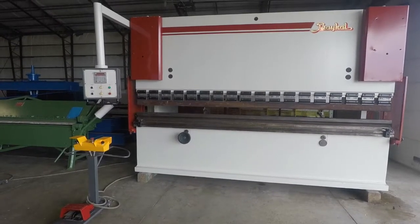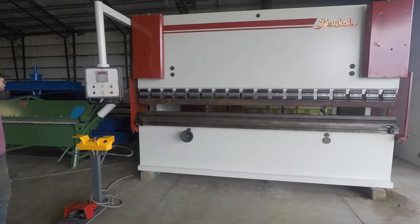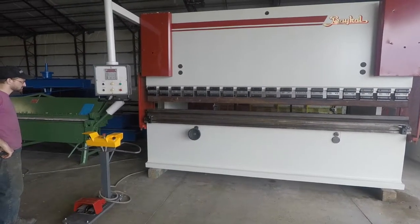This is a Bacol APH series press brake. It's 220 tons and has a bed length of 12 feet.